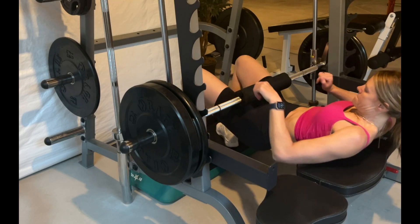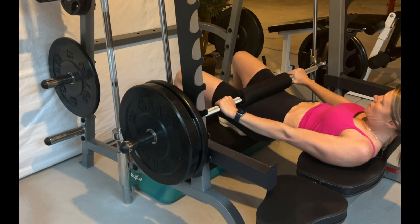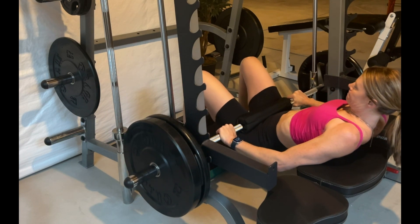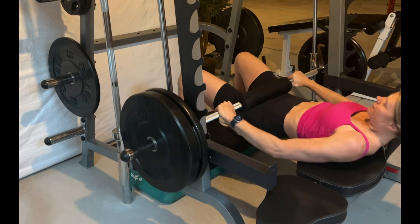Load a Smith machine with the bar about knee height. As you come under the bar, you might find — depending on the Smith machine and the stoppers on it — that you need to place a small box or step under the heels to get a little bit more range of motion, like shown here.